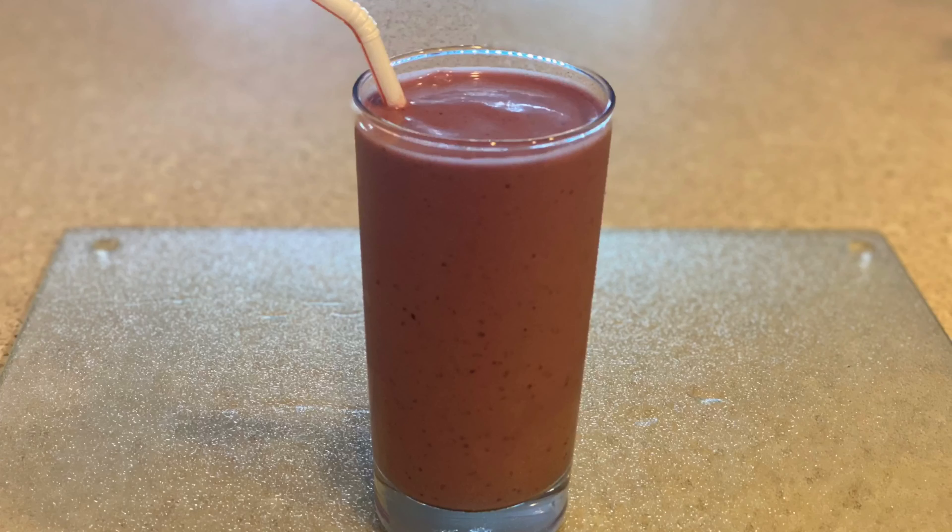Welcome back to Chop Life Vegan. In this video I'm gonna show you what I normally drink for breakfast — I like to call it the Chop Life Super Smoothie. Let me just show you.